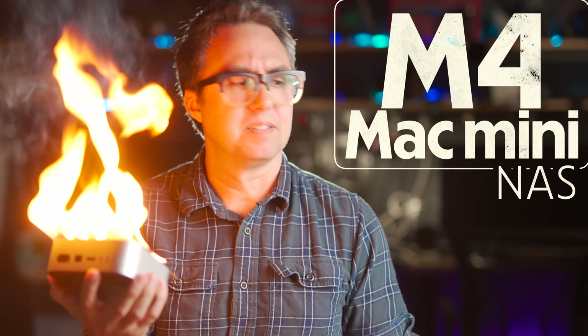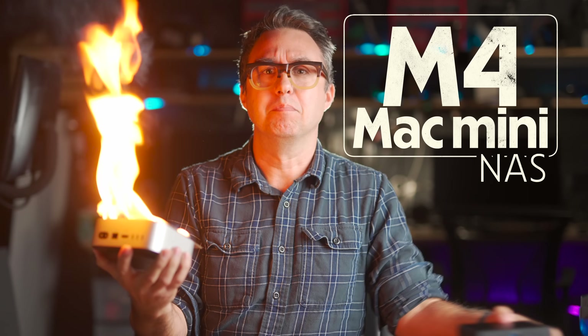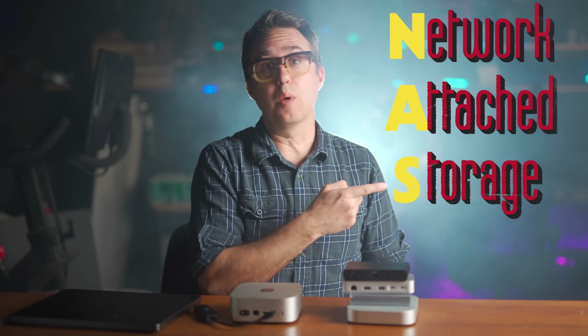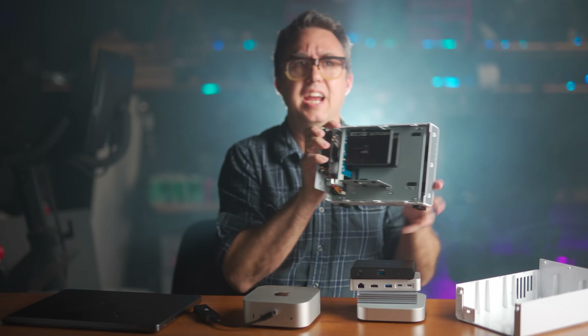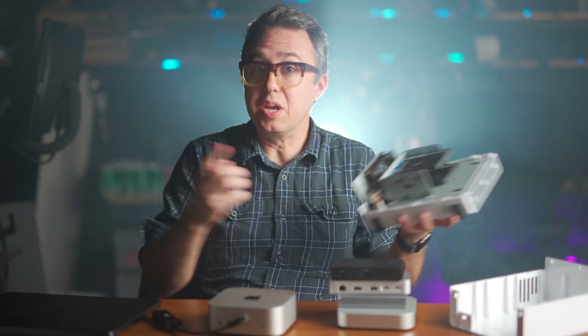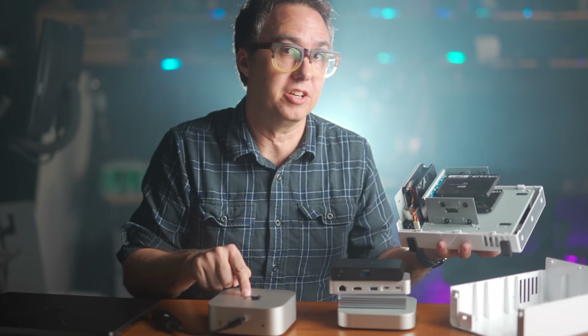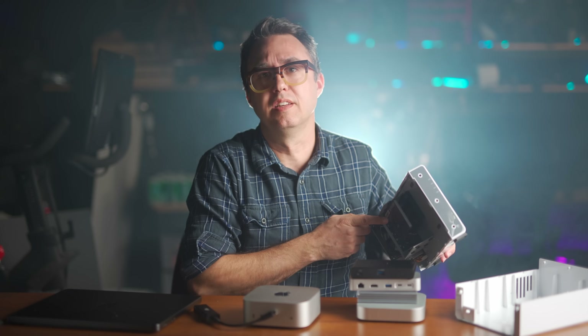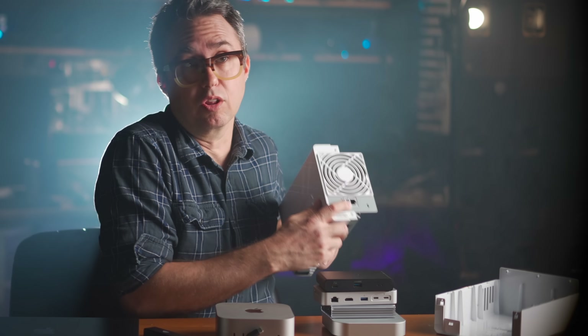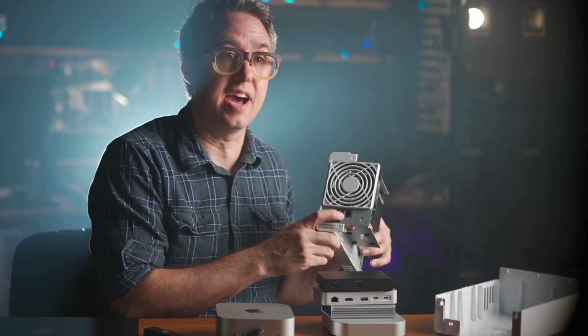The M4 Mac Mini NAS. It's like a regular M4 Mac Mini, but NAS — Network Attached Storage. I'm gonna take this Mac Mini, plug all this stuff into it, and install some software to make it do what my Synology NAS does, which is nothing more than a tiny computer — a much weaker computer than the M4 Mac Mini — with a built-in RAID controller, a couple of slots for SATA drives, and a network adapter so it can live on your local network and perform a variety of tasks.